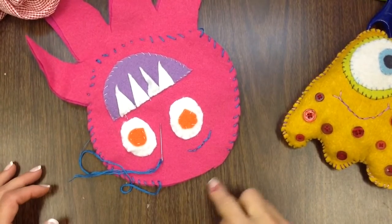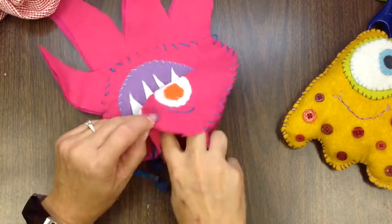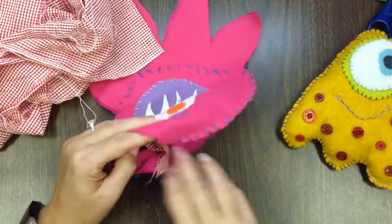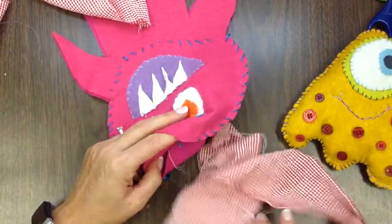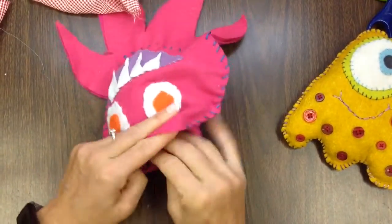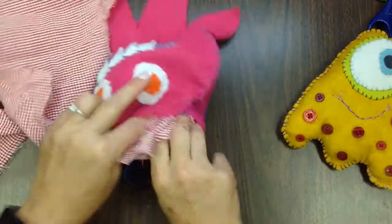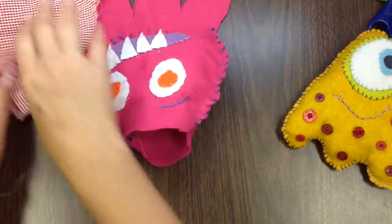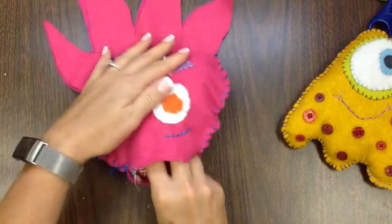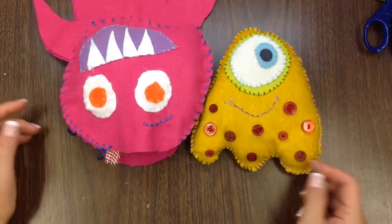Before you go all the way around and meet up where you started, give yourself enough space so you can stuff the stuffed animal. Now that I have this little gap, I'll put in all of my inside materials — whatever you're planning on using. If you like essential oils, you could put a drop or two inside the stuffing area and your little stuffed animal will smell good. You don't want to stuff it too full, but you do want it nice and plump.